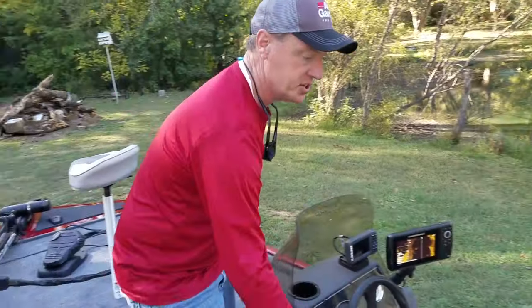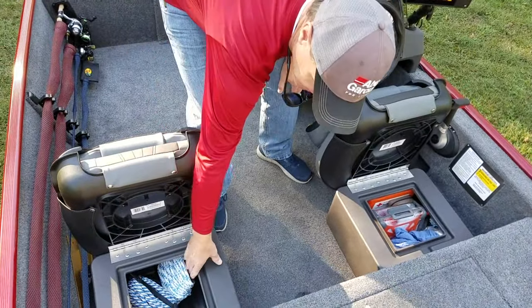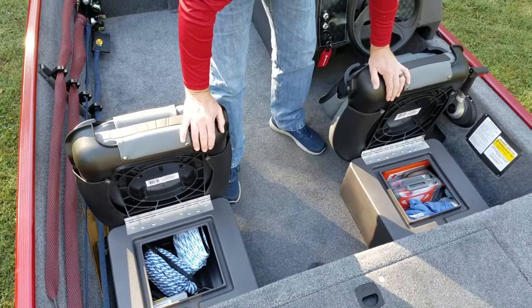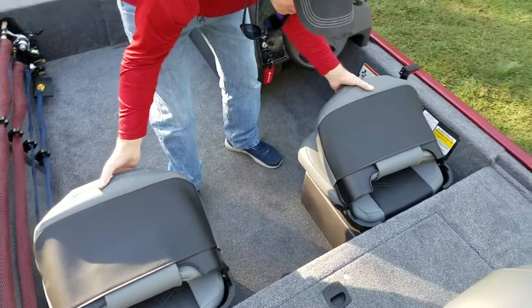There's storage back here too under both seats — plenty of room to put whatever you want: ropes, anchors, safety kits, more fishing gear. It's got storage on both the port and starboard sides.